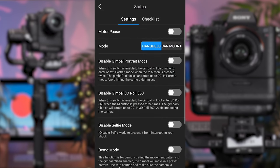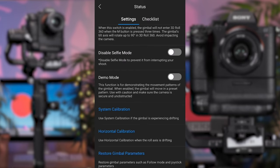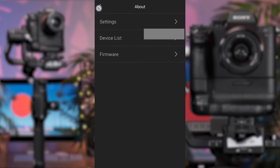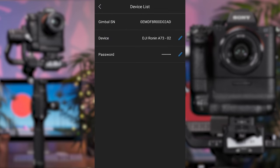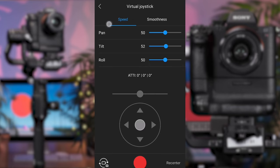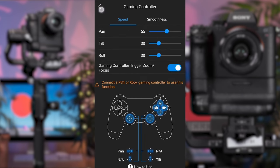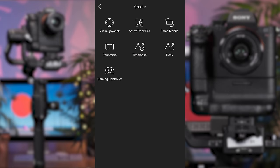Moving back into the app, the status tab gives you the ability to enable and disable motor pause, switch between different mount modes, and disable special features such as 360, portrait and selfie mode. This area is also where you'll perform a system calibration or restore if required — normally needed if you see a lot of drift on the gimbal axis or if the Ronin becomes unresponsive. The about area provides details of your login information, firmware and hardware status, and the device name and password — please refrain from altering these settings. The last tab, create, provides a number of digital tools for dynamic composition, ranging from a virtual joystick and time-lapse keyframing function to Bluetooth motor movement via phones and gaming controllers. For an in-depth look at how these areas work, please download our in-depth PDF user manual.